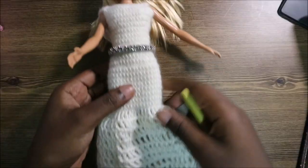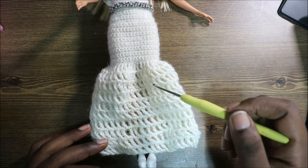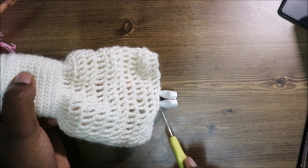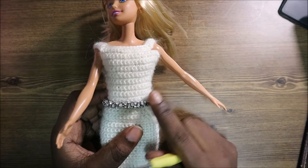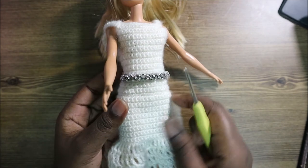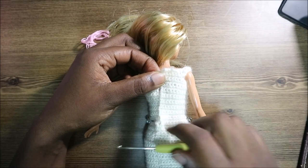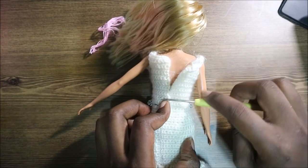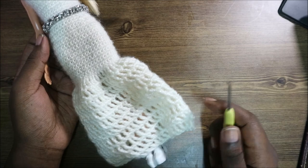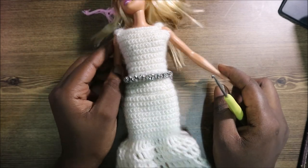I already finished making the bottom part — I made a total of 10 rows, which is long enough to reach just above the shoes. I put a band around the waist that I bought at a nearby store, but you can decorate your dress however you want. At the back, put a little button at the top or stitch it. That's it guys, I hope you enjoyed this video! If you have any questions, ask in the comments below. I upload one video every week — until next time, bye!